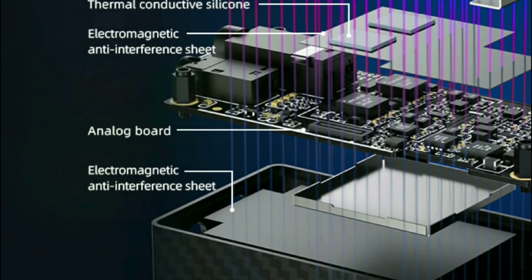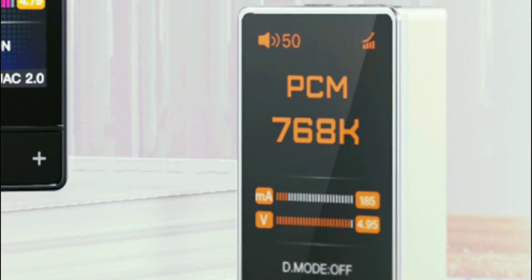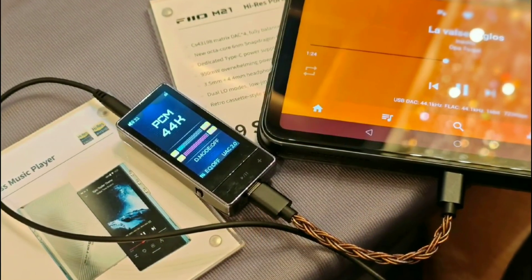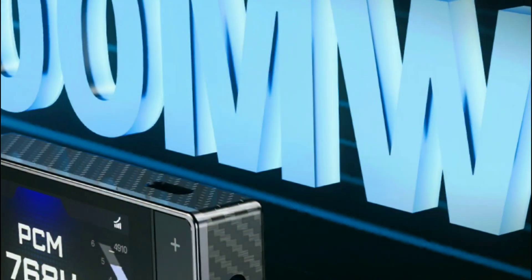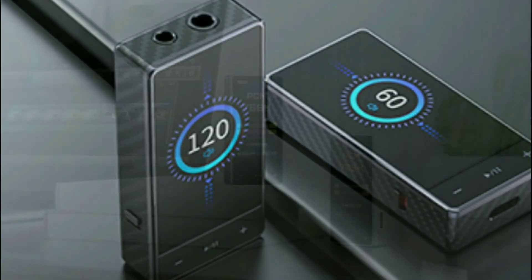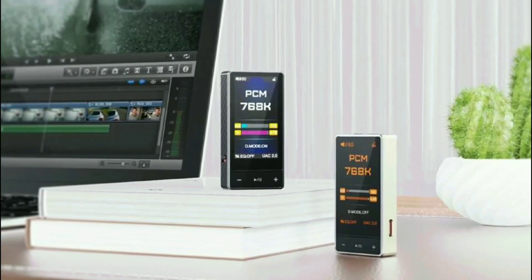It supports high-res audio of every sort — you get PCM files up to 32-bit, 768kHz, DSD 512 support, and it's capable of full MQA decoding.